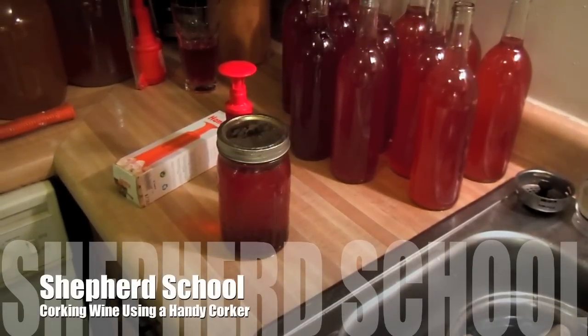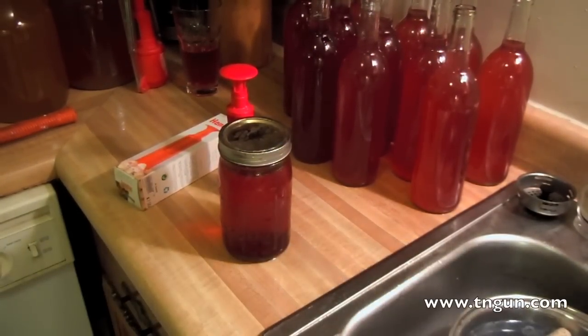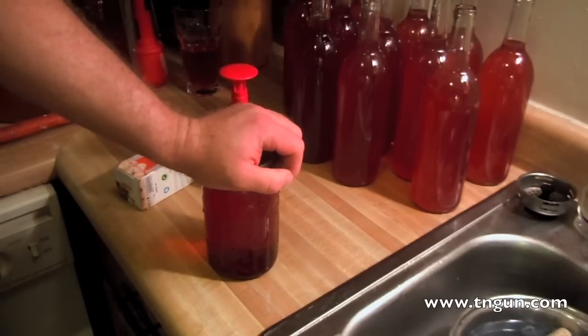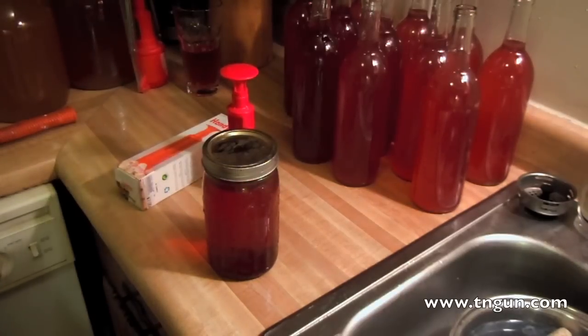Hey, this is David from the Shepherd School, and today I'm going to show you how to use a handy corker to cork some wine. Last year when I started this — and if you followed my videos you can pretty much see that with the exception of the gun videos, about everything I'm taping is stuff that I'm trying to learn how to do. In the beginning I was just taping it to document my journey, but now I want to share the ideas. Pretty much everything is my first time, so I make a lot of mistakes.